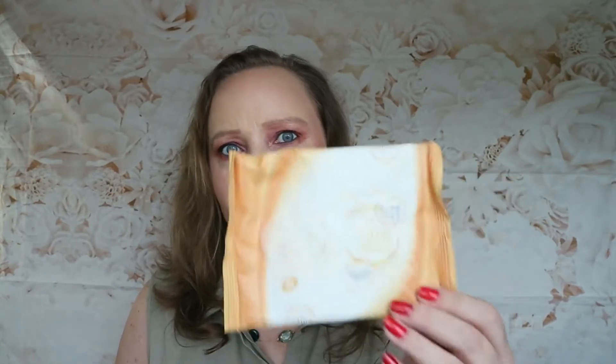I've used up these Age Radiance Ultra Fit wipes — I use these just for swatches. I get them three for a pound, so that's what they've been useful for.